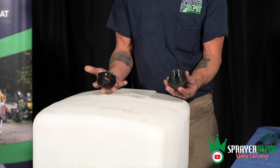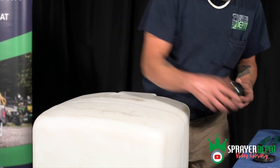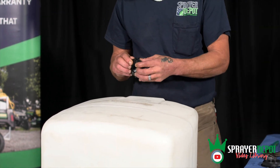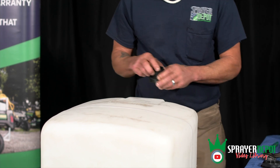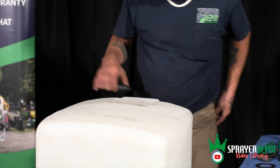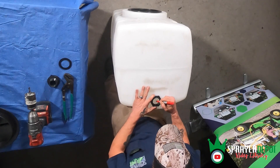It's actually a three-piece fitting. You have your outside retainer ring, your nut, and then a gasket. The gasket is going to go on the inside of the tank — that's going to seal the tank once you install it. Wherever you want to put it, take a marker and mark it out.